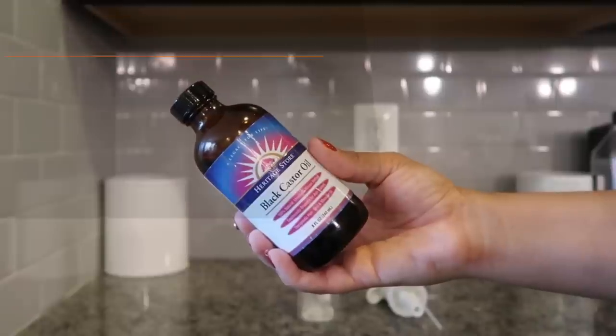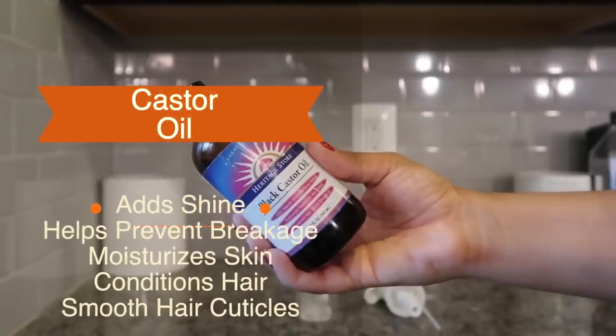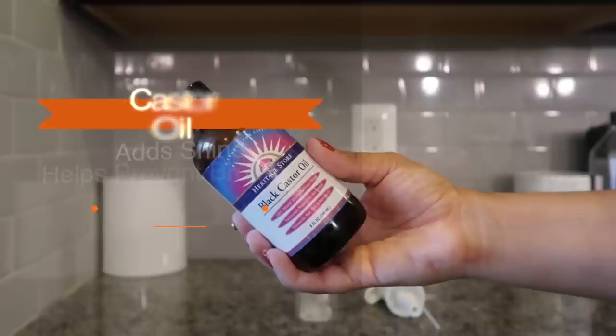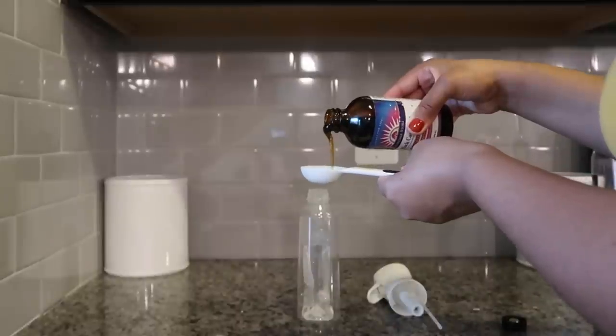I added two tablespoons of black castor oil. I love this oil because it helps to add shine, helps prevent breakage, moisturizes the skin and hair, conditions the hair, and smooths the hair cuticle.